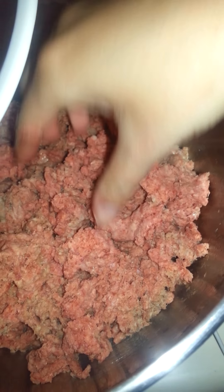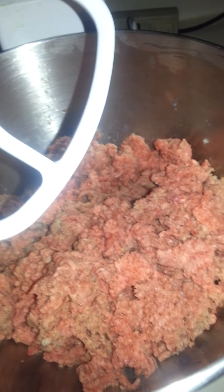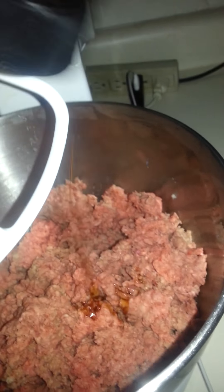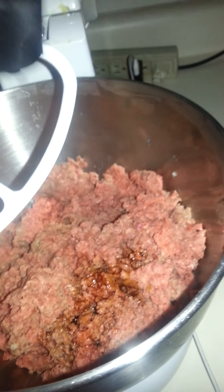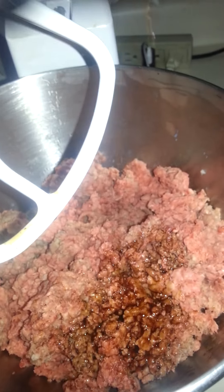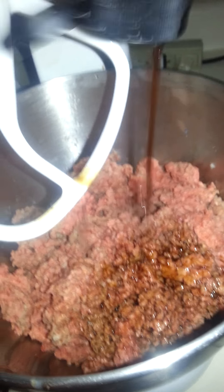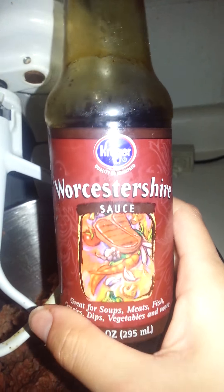I have my hamburger meat in here — it's still kind of half frozen, but for the most part it's thawed out. I just kind of wanted to show you what I do to fix my meatloaf. I throw in a little bit — okay, maybe a lot — of Worcestershire sauce. I like my Worcestershire sauce. This is two pounds of ground beef in the bowl, and it's just the Kroger brand Worcestershire sauce — nothing special, nothing fancy.